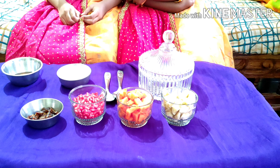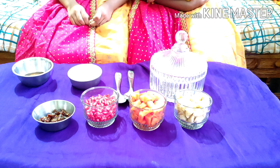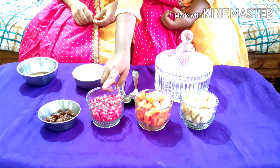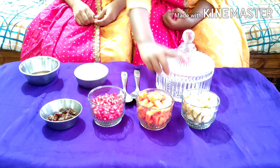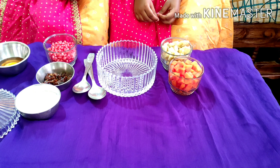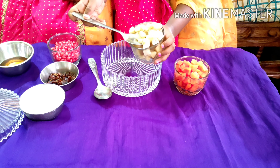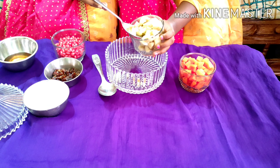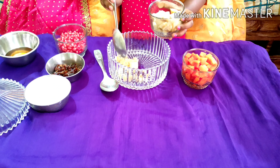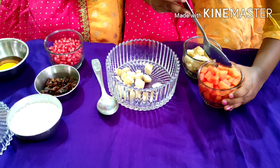For the fruit salad, I will use pomegranate, papaya, banana, and some dates. First of all, I will add some bananas and some papayas.